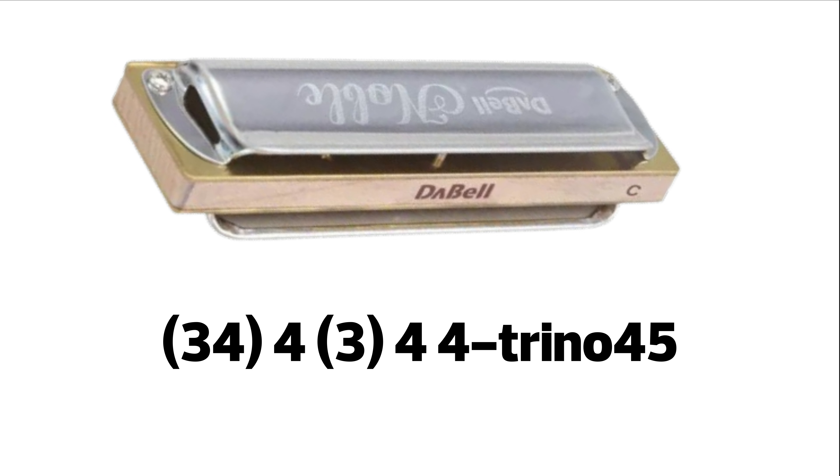Continuamos. 3 y 4 aspirado sucio. 4 soplado, 3 aspirado, 4 soplado. Nuevamente 4 soplado y empezamos un trino de 4-5 soplado.